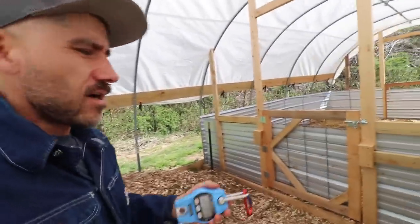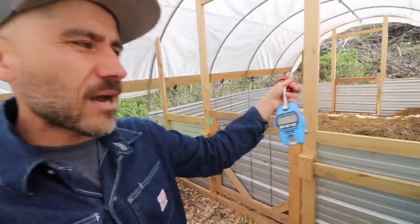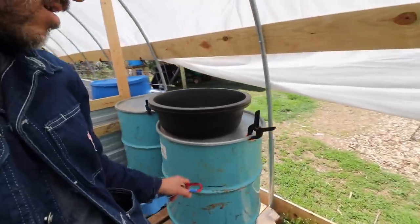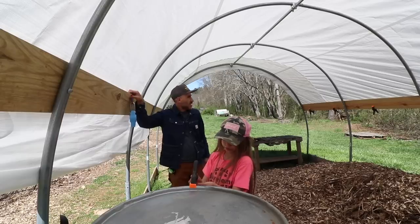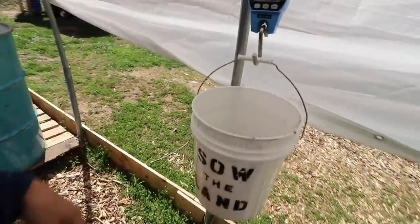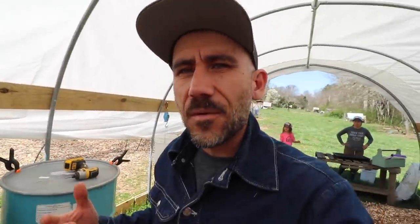The second thing we need to get done before the pigs come is this scale — it's for the feed. I want to try to measure out the feed every time I feed them. I need to hang this somewhere in here because I have the feed in here. Since this is my first time, I want to be mindful of how much we're feeding them, and also to show you guys some pig math. You guys do chicken math? Well, we're about to do pig math this year. I'm going to share with you guys how much it costs me to raise these two pigs — it's a whole year process.